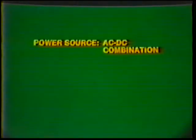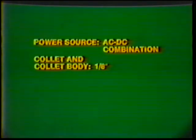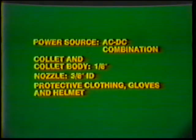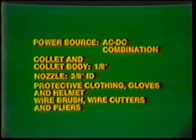Equipment — power source: AC-DC combination. Collet and collet body: 1/8 inch. Nozzle: 3/8 inch inside diameter. Protective clothing, gloves, and helmet. Wire brush, wire cutters, and pliers.